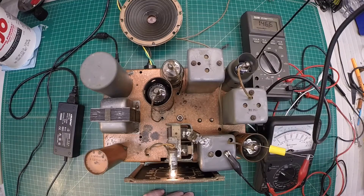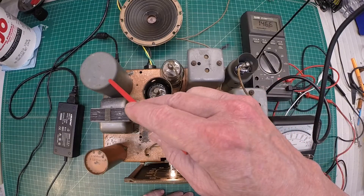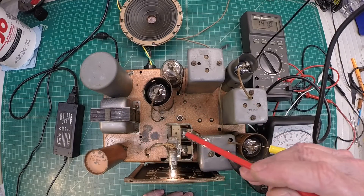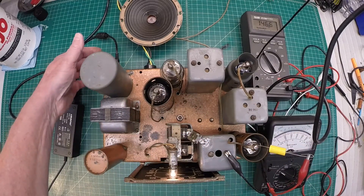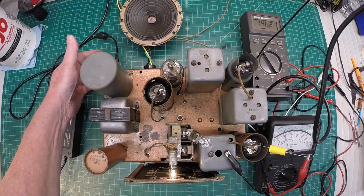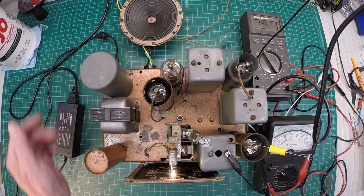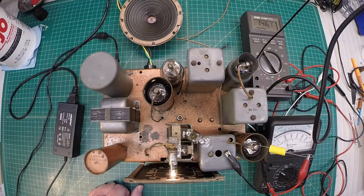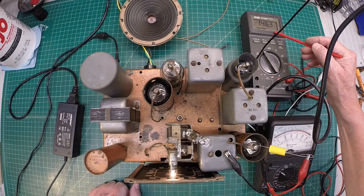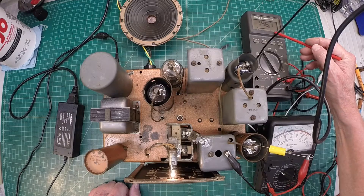As I mentioned in the earlier video, with the vibrator rebuilt and the new lead dressings back over to the power plug that I installed here with some grommets that you saw in the previous video, check out my B plus voltage here. It's right in line with what I see on the schematic.